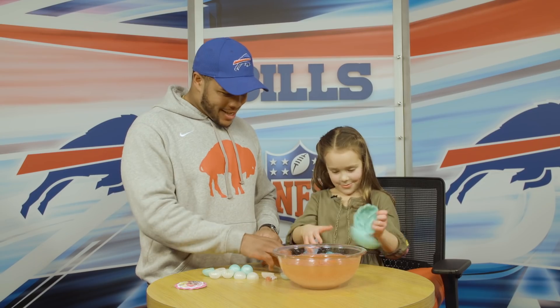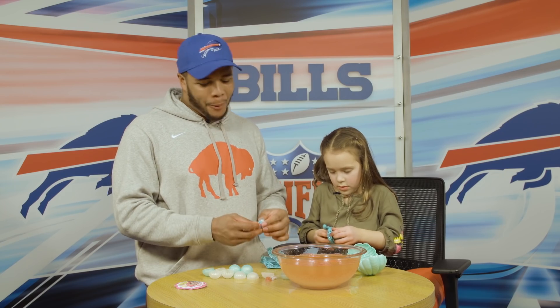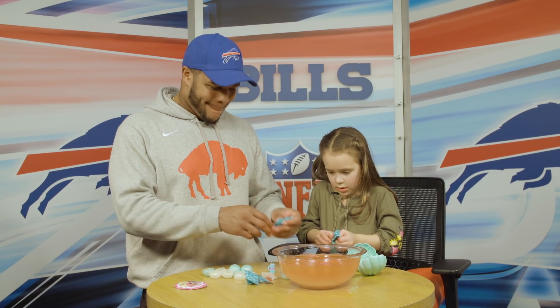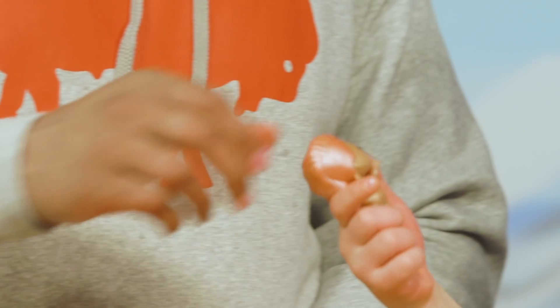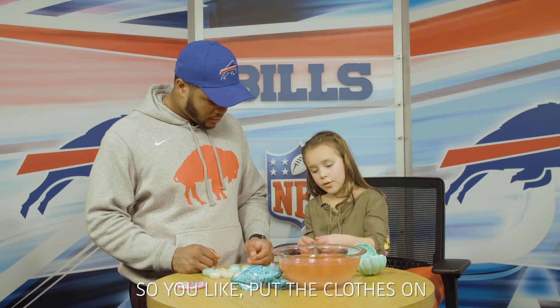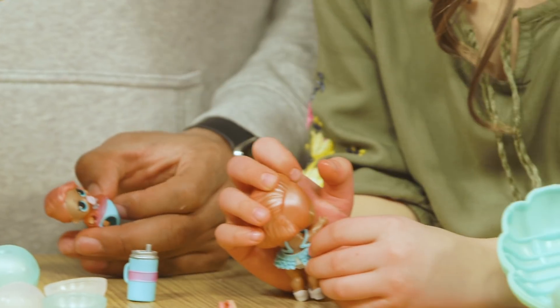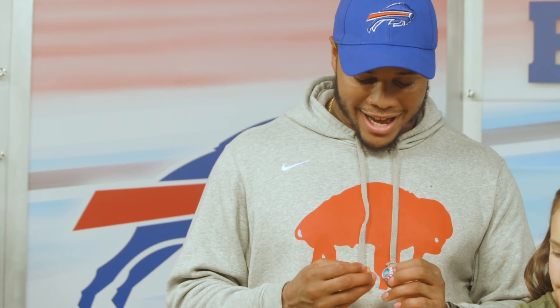Ooh-wee! What do we have? I got a little pop. Looks so pop. Look at him. Adores. So you put the clothes on? Ooh, let's see. I got this one.